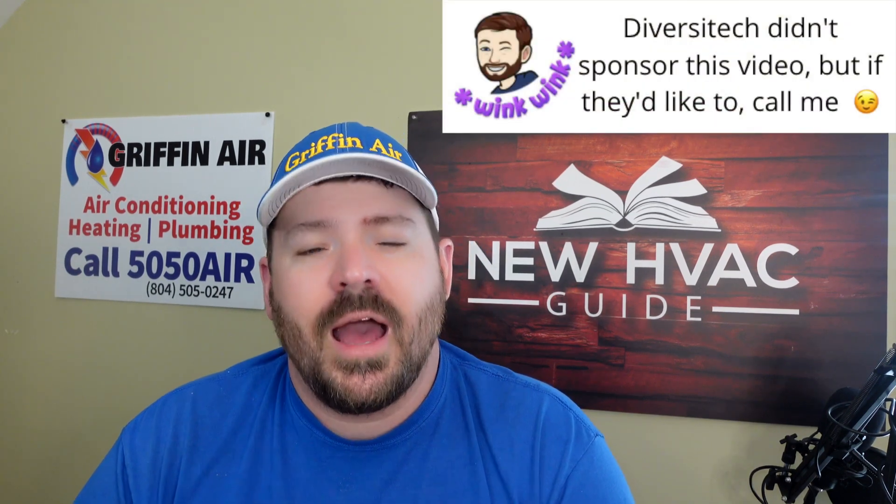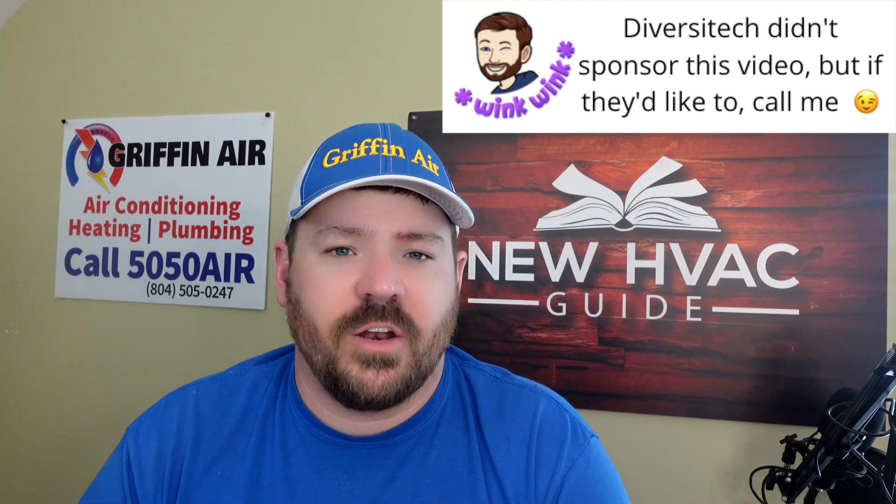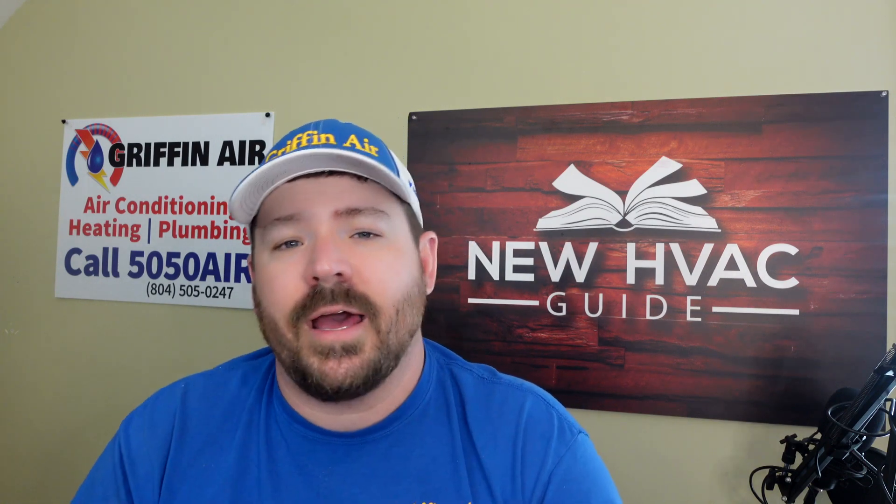I want to say as a quick disclaimer: I am not being paid by Diversitech or any other company to do this video. I thought this product was cool enough to share on my channel, and Diversitech is not paying me anything. I've had customers reach out on our website, New HVAC Guide, asking different questions about their older systems, and ultimately this product might allow you to get a little more life out of it, making it more efficient.